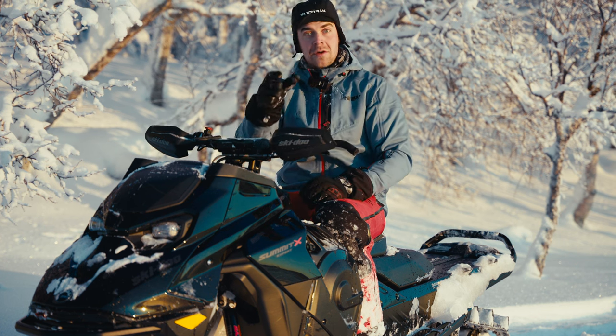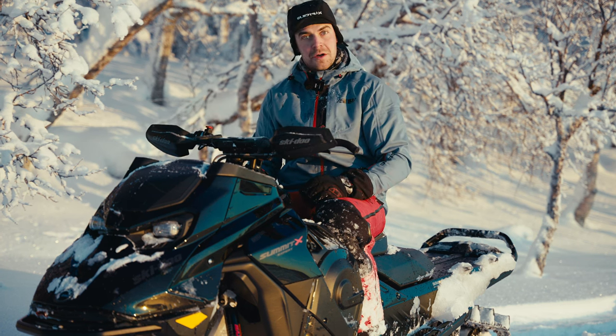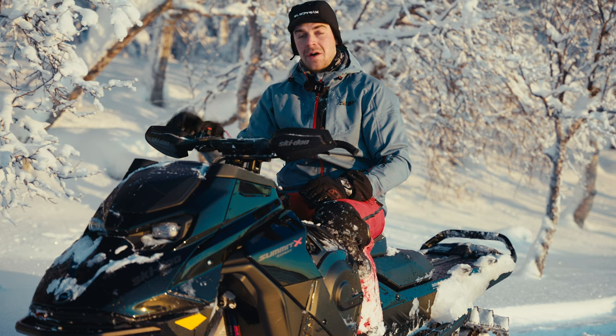And then you may wonder: how is this to drive? And what are our first impressions? That's what we are going to cover today. Welcome!